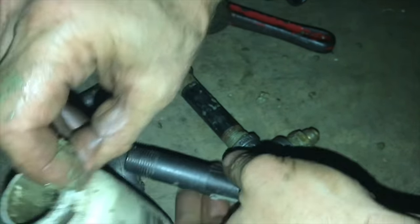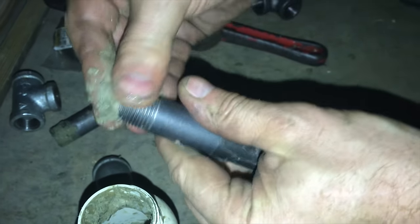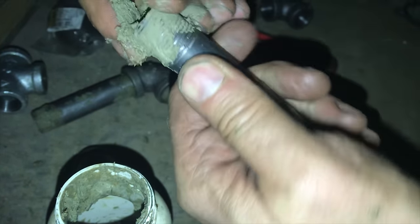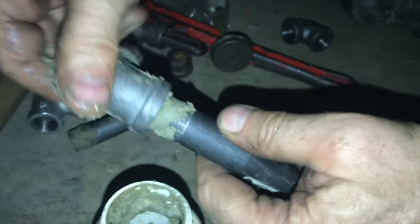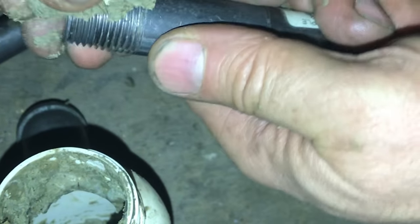Pipe joint compound is a necessity. Its basic job is to lubricate the pipe so when you use a pipe wrench you'll be able to get it tighter, and when the pipe and the fittings are very tight they'll seal. The pipe threads are actually tapered, so the tighter you spin the fitting on, the tighter the seal. You want to make sure that you use pipe joint compound and not teflon tape.